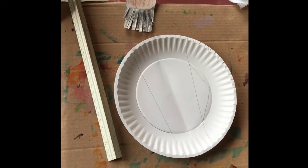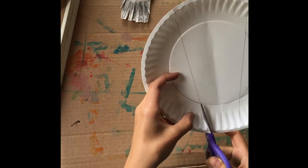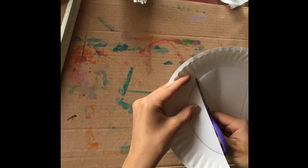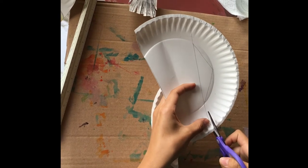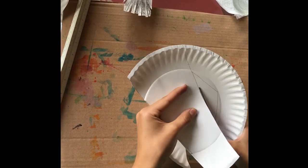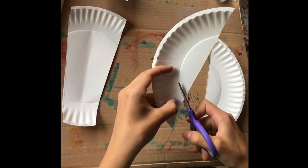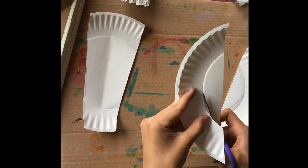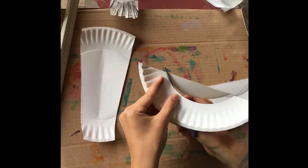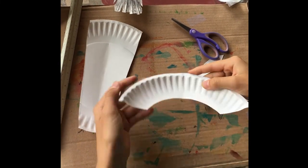Now we're all ready to cut out our horns, so let's get our scissors. First, let's cut out the main head part of the goat. I'm going to cut around this part on the line that I drew on the outside of the inner circle. Once you have this piece, you're going to fold it in half like that, and then cut it right here so that we have two horns.